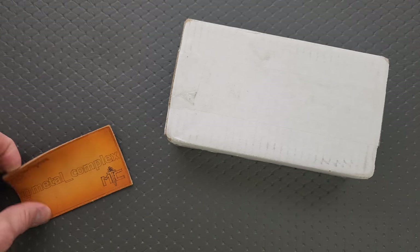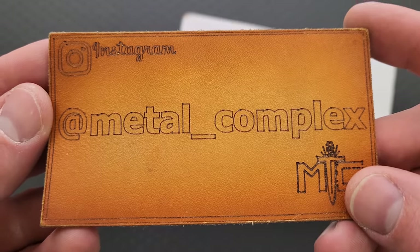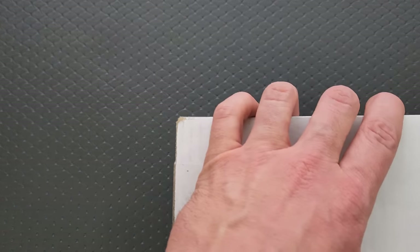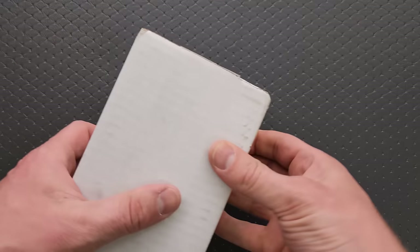Thanks to my patrons for supporting me, and please make sure to follow me on Instagram at Metal underscore Complex. Let's get this open — it went to the wrong address, but we got it worked out. Fortunately, the people were really nice about it, so crisis averted.